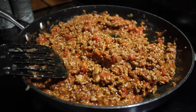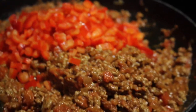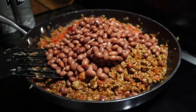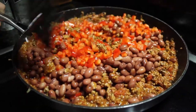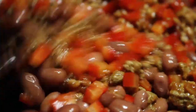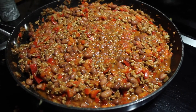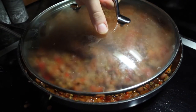Then add your beans and capsicum — or capsicum and beans, whatever one you feel like. Then just place a lid on top and let it simmer for about 10 to 15 minutes on a medium heat.